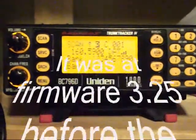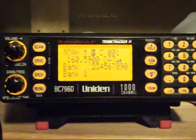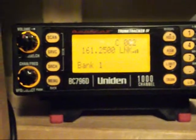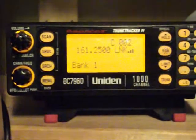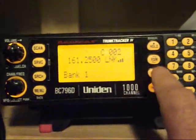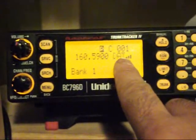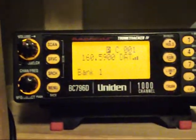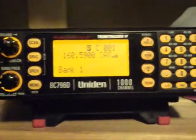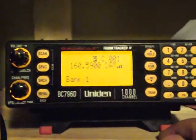I still have the issue of the squelch not being able to cut out the digital signal. There you can see the digital signal — it's FM link right here. And if I go down, this other channel that they use is FM dat. So they switch back and forth between those two frequencies, and I have to be switching back and forth in order to get these channels being transmitted so I can hear what's going on.